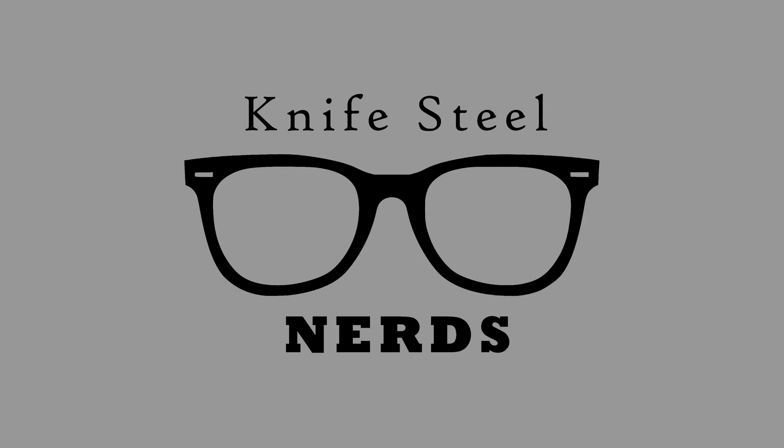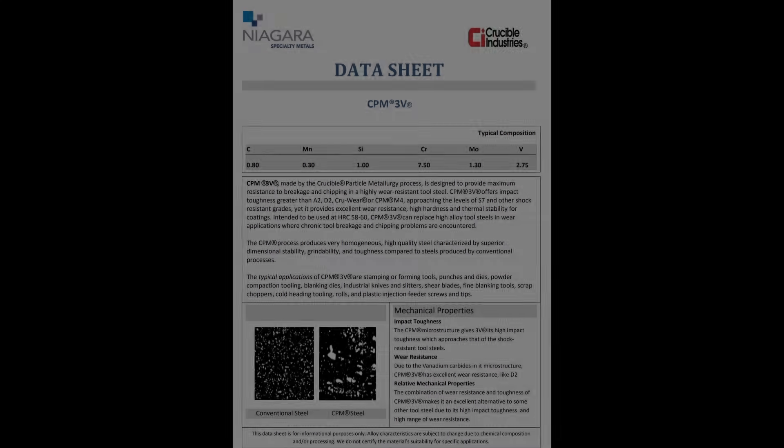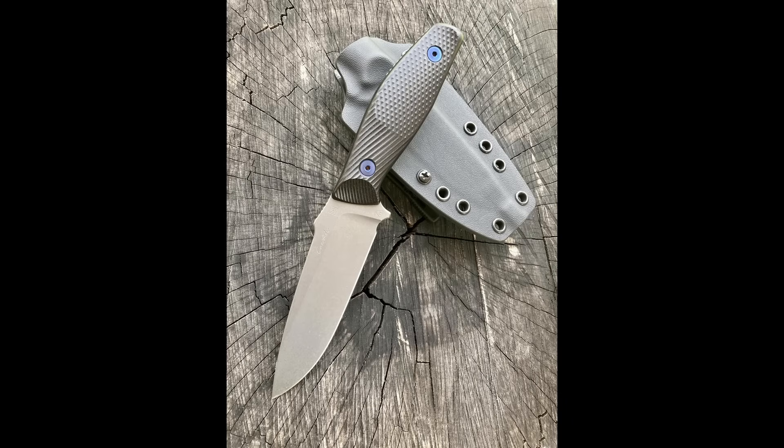Hi, I'm Laren. This is Knife Steel Nerds. Today we're talking CPM-3V, which I believe is a criminally underrated steel. It's not used in nearly enough knives, and I did a series of new tests which even more greatly cemented this in my mind. I'm going to show you what those are, and we're going to talk all about 3V and its properties, so let's get to it.